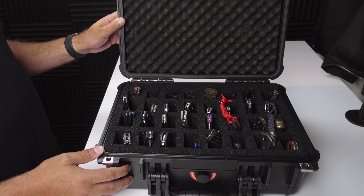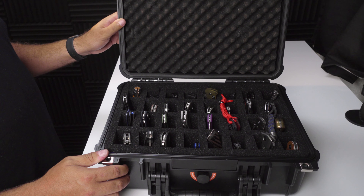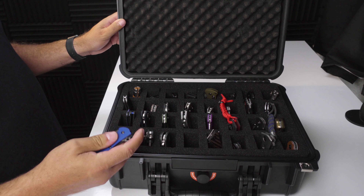Inside the case there are two levels of pick-and-pluck foam. This foam can be picked out of both levels in order to store your knives. On the internet there are a number of templates for the Apache 3800 that you can use to determine which foam to pluck. Knives can be laid out horizontal, such as in the Drop case, or vertical like my case here. I've attached a link to a vertical template below. Use this template to plan your layout, then draw it out on the foam using a Sharpie marker. You'll need to mark up both levels, making sure they're oriented the same way, otherwise your alignment will be off.